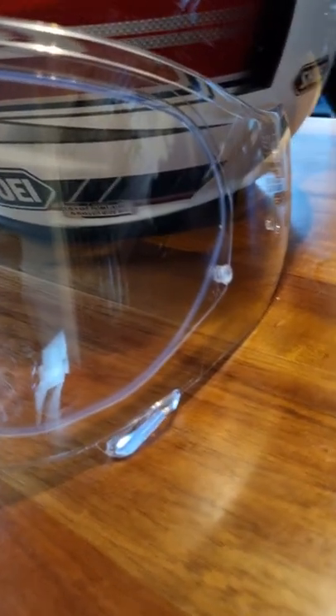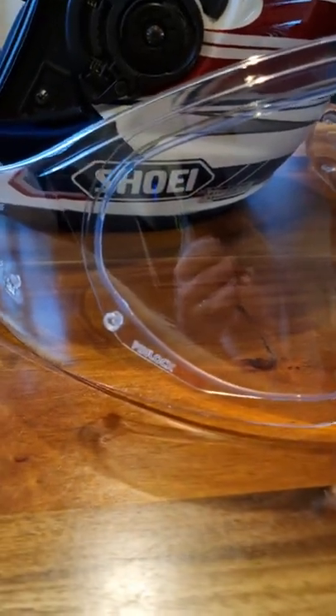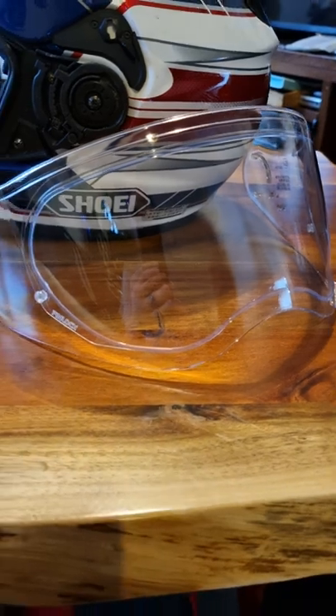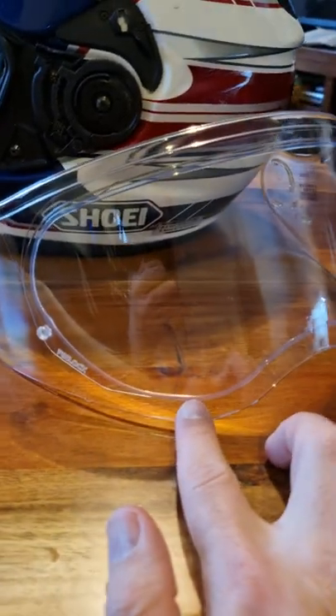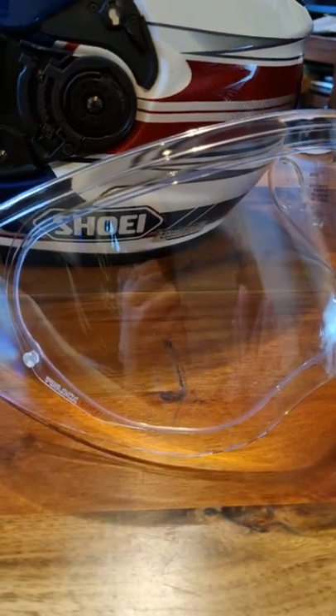Pinlock installed, as you can see here. Really simple job — you just connect the two ends to those pins you can see on either side. One end you'll need to squeeze in with a bit of force, and then you bend the visor outwards a little bit very gently until the beading, which is what you can see here running all the way around, seals onto the visor itself.